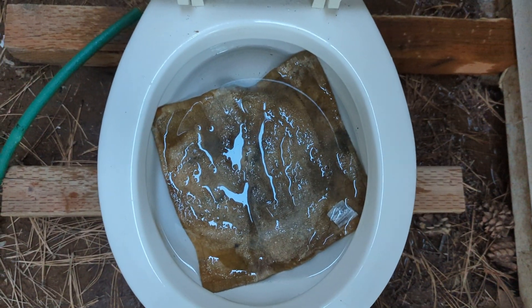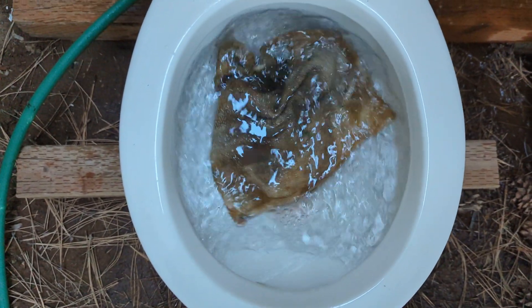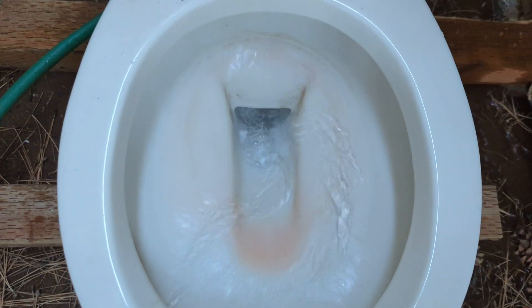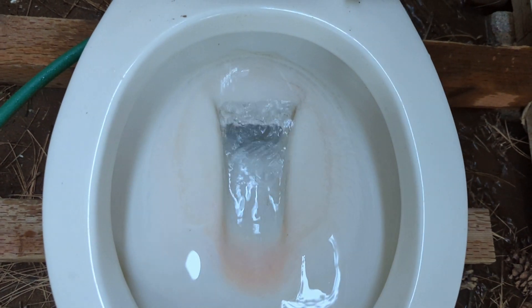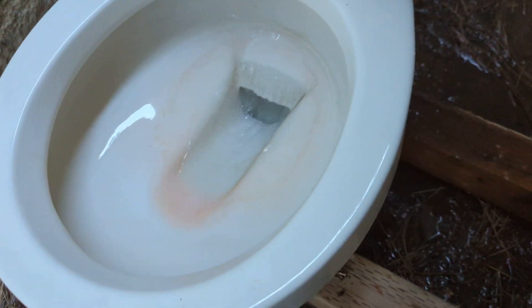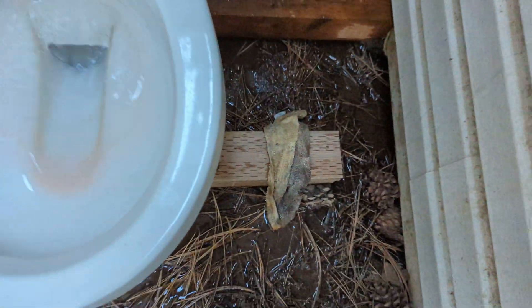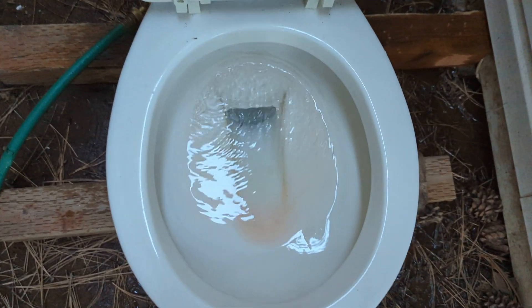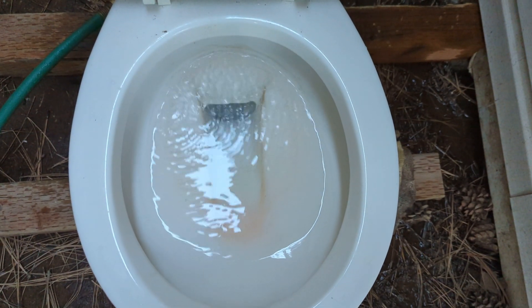Let's see if we get a different result now that it's all soaked. Nice — there it is. Looks like it struggled just the tiniest bit, but no surprise.